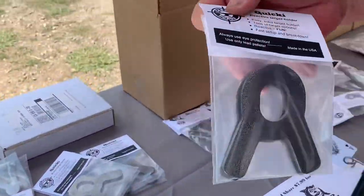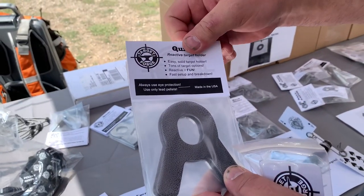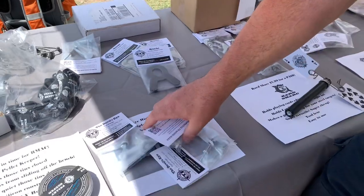This is the Quickie — this is probably our most popular product. It allows you to take ordinary conduit and turn it into an improvised shooting frame that you can use all of our other products on.